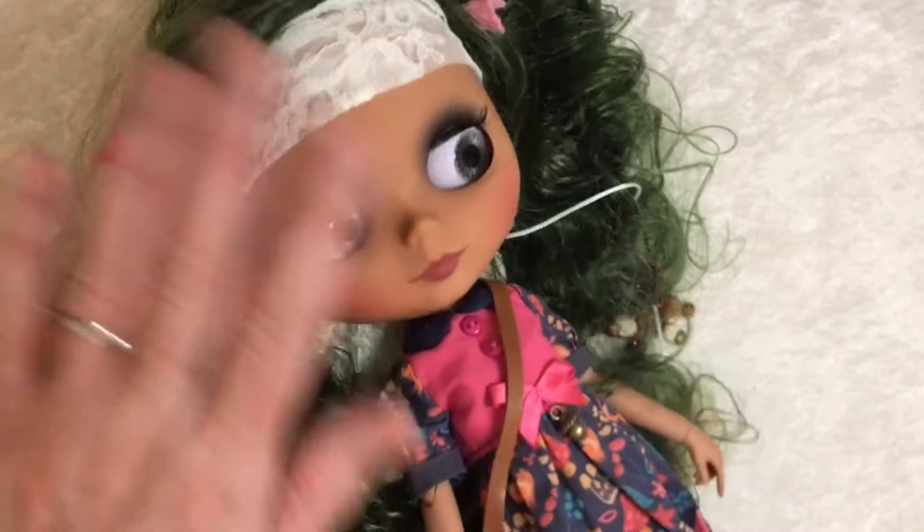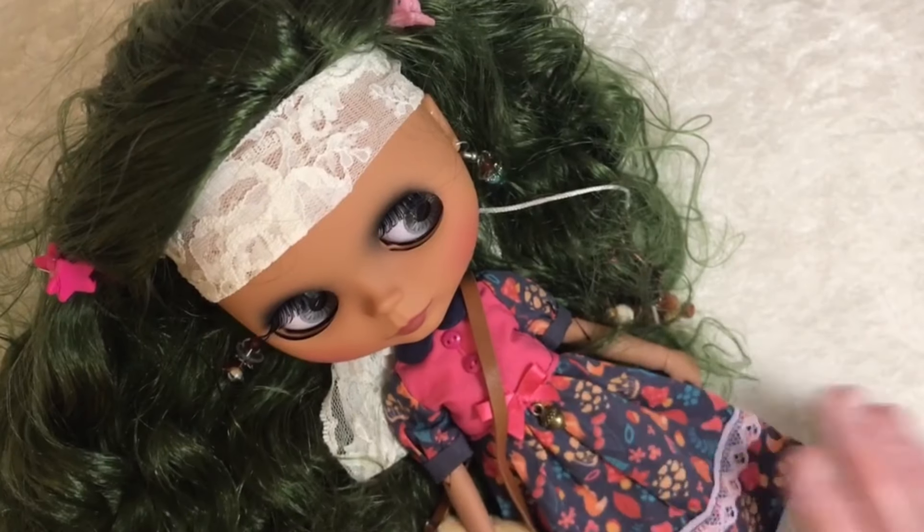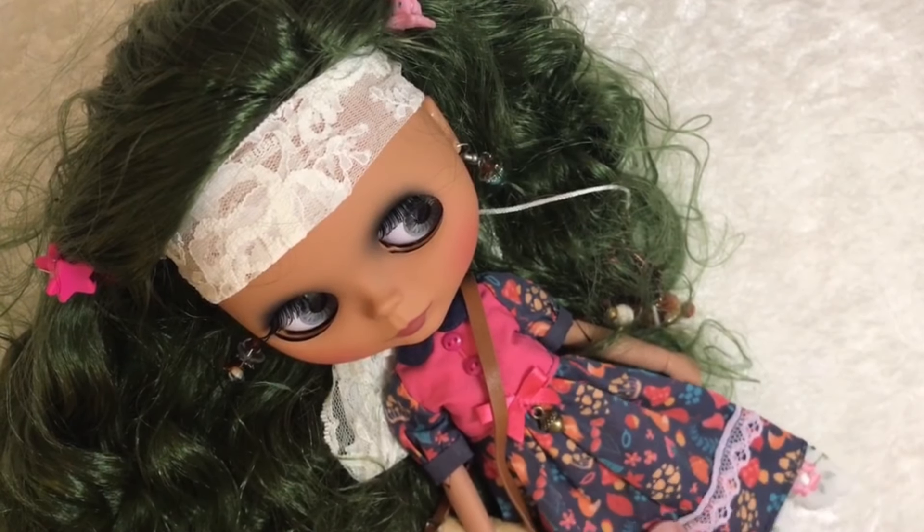Hi everybody, Tam here. Welcome to my channel. So I have this cute little dolly here. She's been in this outfit for a while and I'm going to change her out.